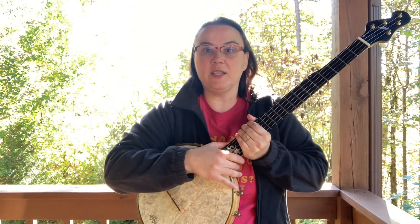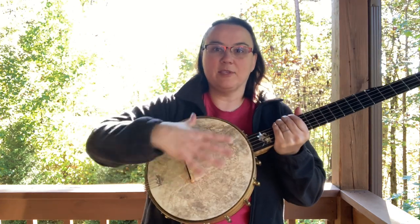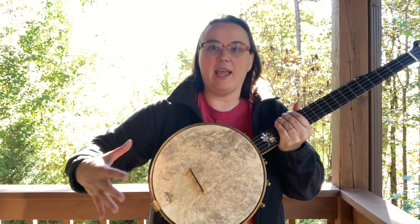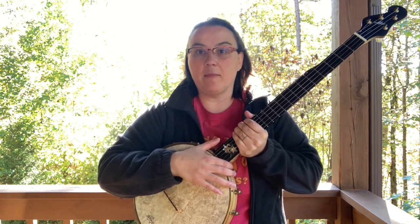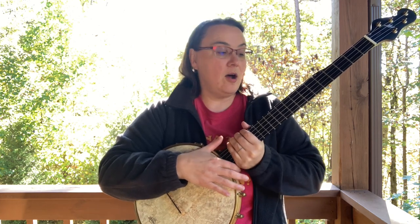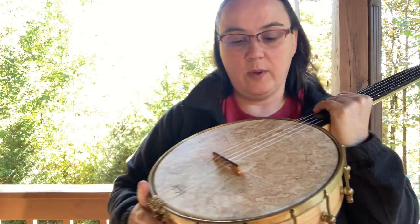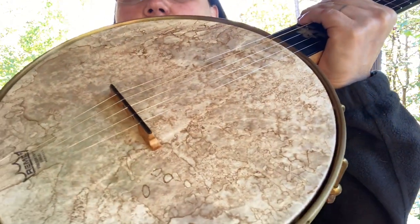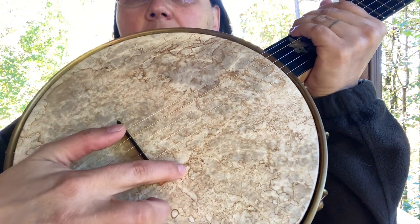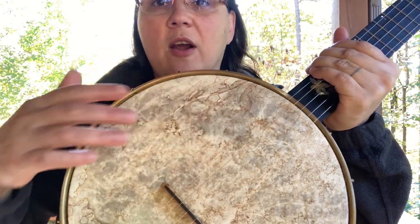Then let the sun cook it for about 20 minutes or more, however long it takes to be dry. Then I did it again in a different spot, at a different angle. I ended up doing that about four times. I also put chunks of the grounds on there too, and you can see some of the spots where it did that — little piles that made a little darker area there.